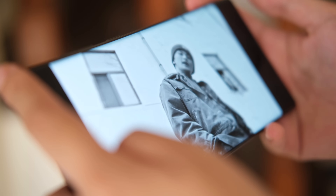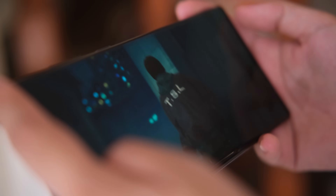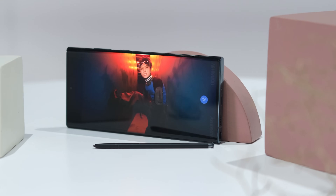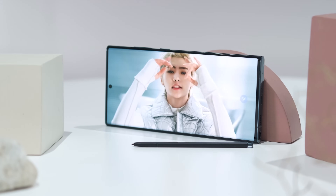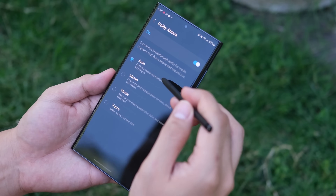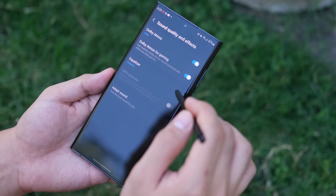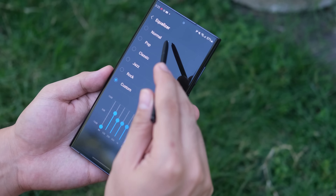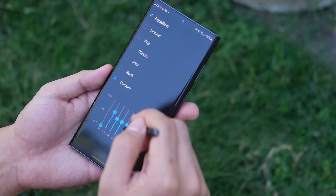Audio is one area that benefits from the phone's size, as it increases the area that can be used to give the phone a better sound overall. It does have proper stereo speakers with a sound profile that you can expect from flagship devices. Further customizations to your listening experience include Dolby Atmos for media playback, a graphical equalizer, UHQ upscaler, and a sound adapter for headphones that boosts specific frequencies depending on your age.